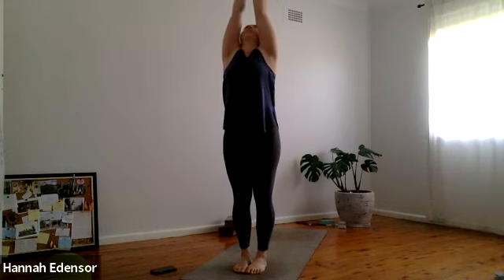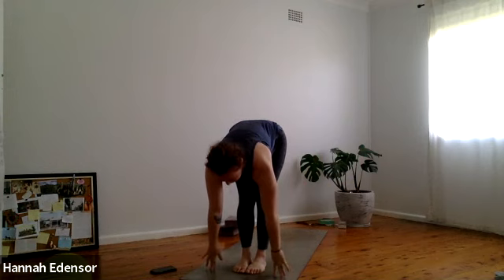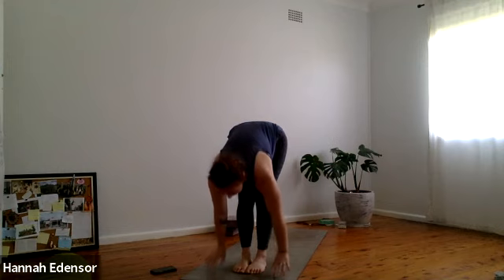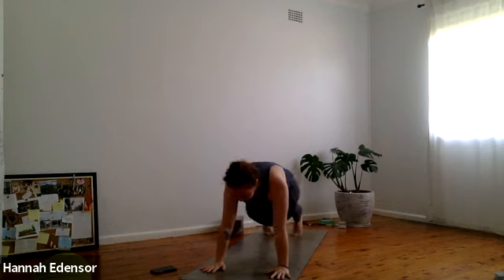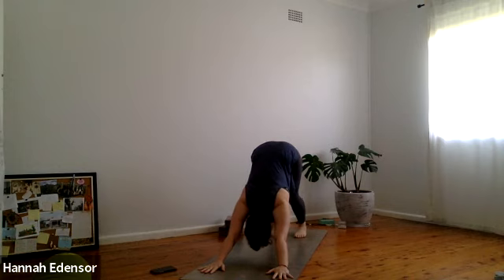Firm your foundation. Inhale arms up, exhale folding forward, inhale half lift, exhale step or hop back — chaturanga. Inhale upward dog. Exhale back to downward facing dog. Three breaths — pressing away from the earth with the hands, connecting not just the heel of the hand but the knuckles, the fingers. Lengthening through the Achilles, the back of the legs. One more breath here — beautiful work.